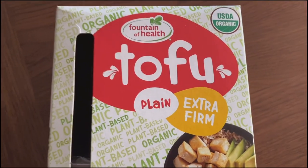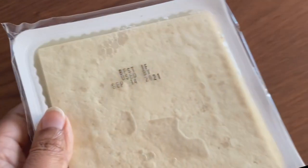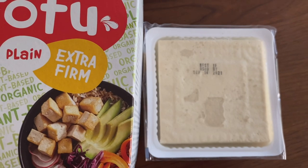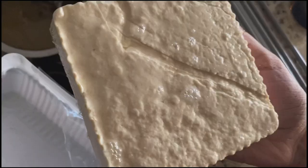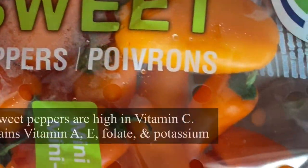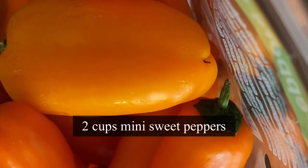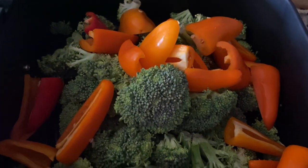I'm taking a 200-gram tofu packet which I got from Costco — this is extra firm. I like to use firm or extra firm in my recipes. I'm not going to press the tofu; I'll just drain the water, rinse, and keep it aside. Into the air fryer basket I'm adding four cups of broccoli florets, rinsed and patted dry, and two cups of mini sweet peppers cut in half.